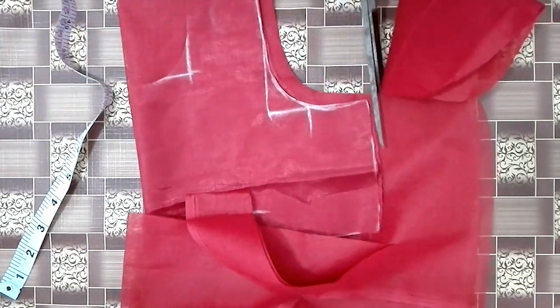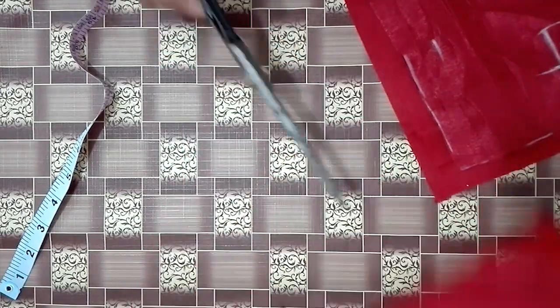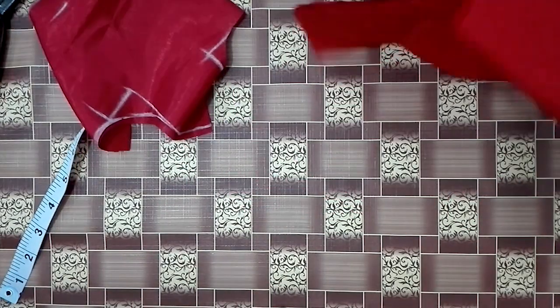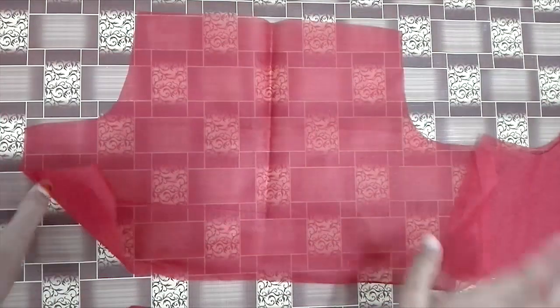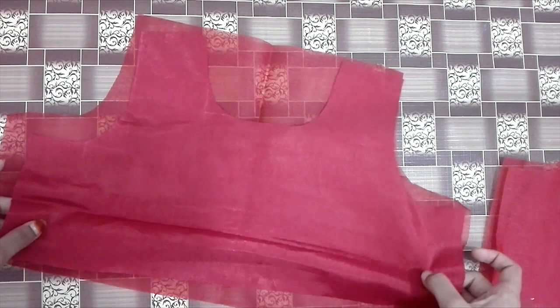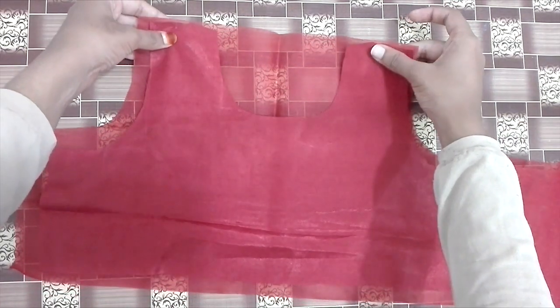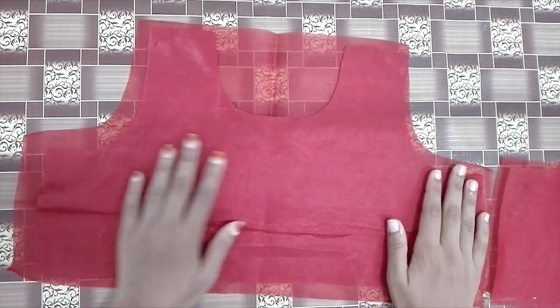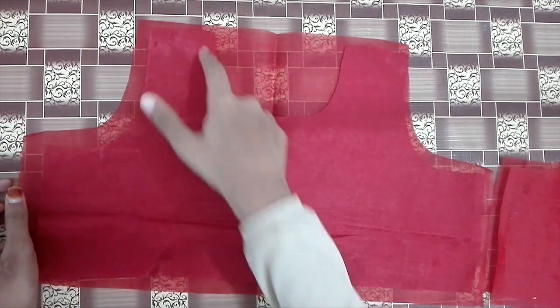We will cut a little gap in the neck. We will cut a little bit in the shoulder joint. We will cut a piece in the front. We will cut a little bit in the shoulder and from the neck.